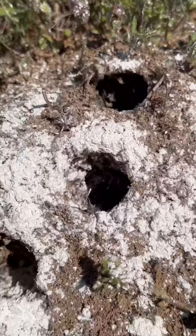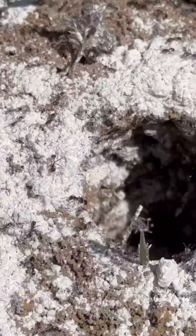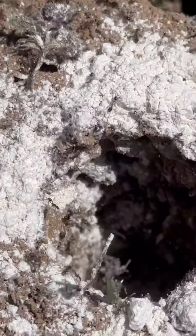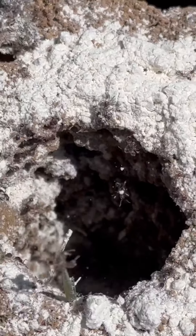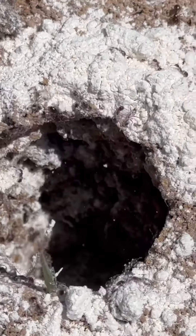If you look really closely you can see these ants trying to crawl out and falling right back into the hole. I really do like the way this product works for us. It's nice to be able to control the insects without insecticides.